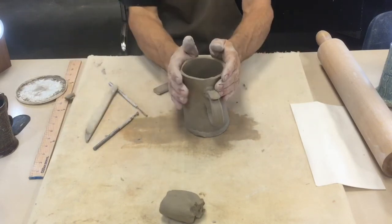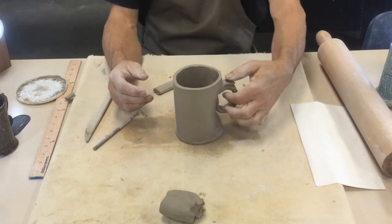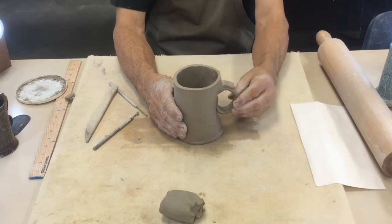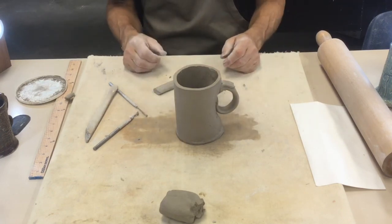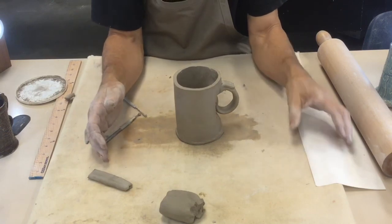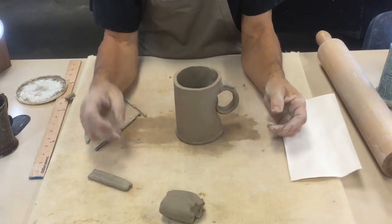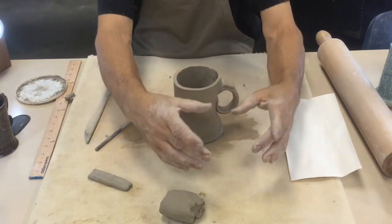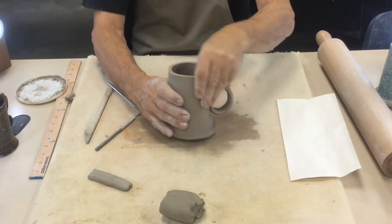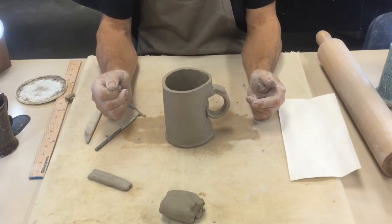Nobody likes starting over, but worst case I could always start again — I don't think I'll need to. These are the main steps to accomplish on the first day of making your mug: roll out your slab of clay, make and cut out your template, form it into a cylinder by smooshing the ends before attaching, put it on a piece of clay and cut out the base, tap and weld the base on after slipping and scoring. A few other steps we'll do once the clay sets up and gets a little more leather hard.